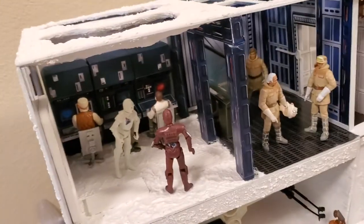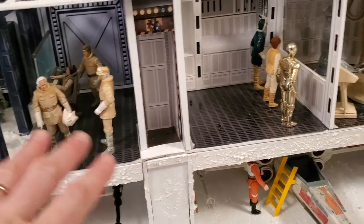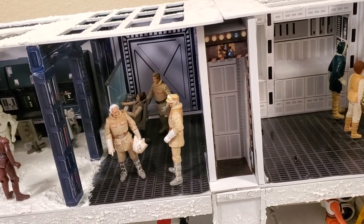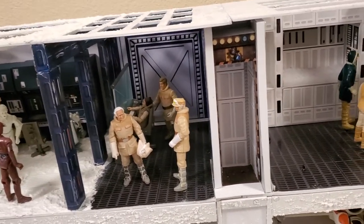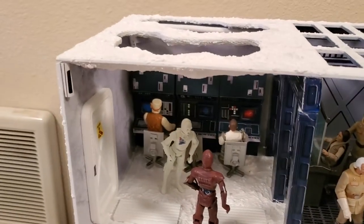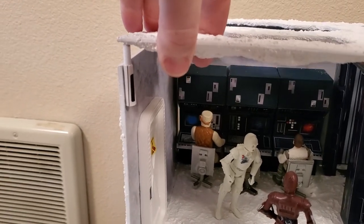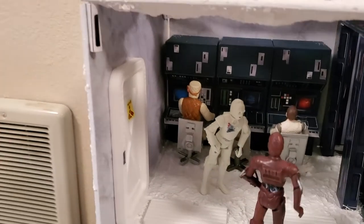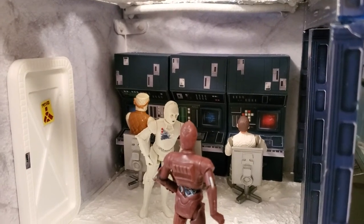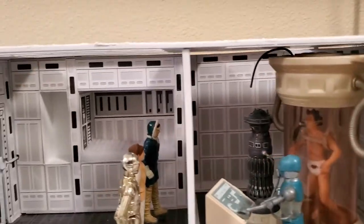I began constructing the lower hangar bay first, then the elevator area which is right here, then worked my way to the medical bay and then over to the command center. Each of these four pieces slides out — once you unscrew it from the bottom you can just pull it out and the whole first floor is exposed. The roof is totally removable for play. There are four posts on each of the corners that slide into tubes, and I put some stickers on that just to conceal them.